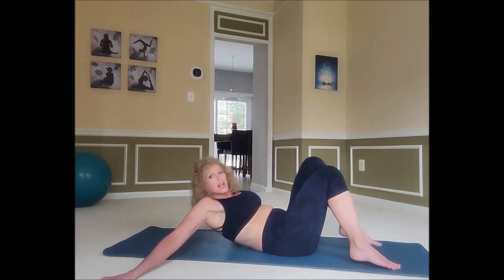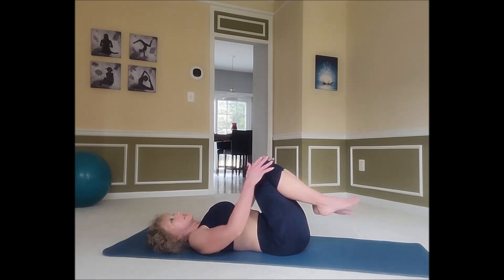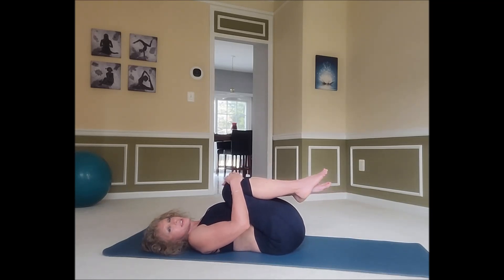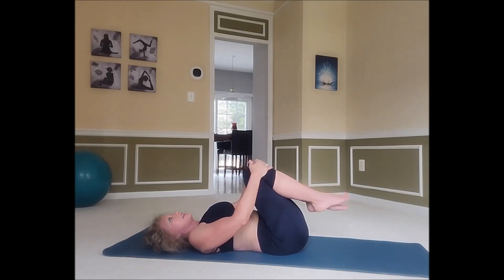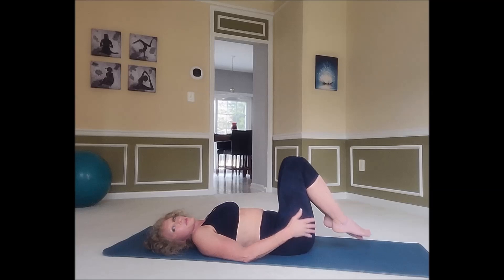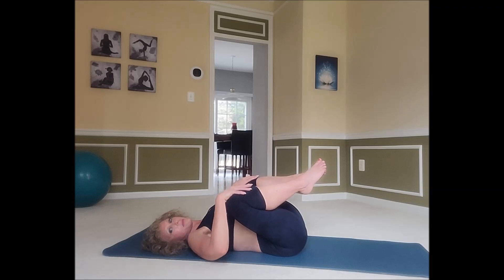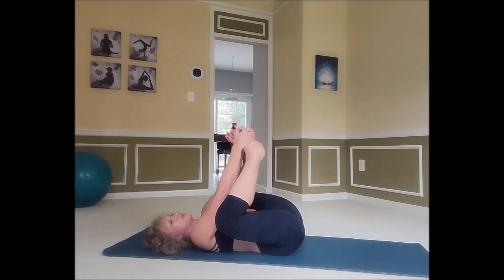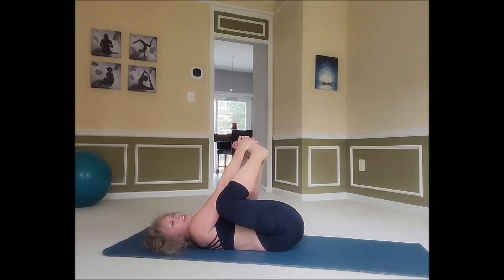Let's get started by lying on our backs and bringing those knees into the chest. This is a great exercise to do first thing in the morning to wake everything up. Take some nice big deep breaths here, and you can just pump those knees in and out, whatever feels good to you. Then grab those knees, spread them apart, grab your feet, and rock back and forth.